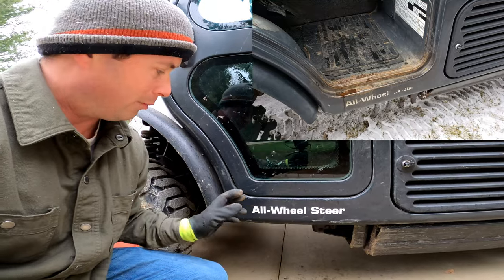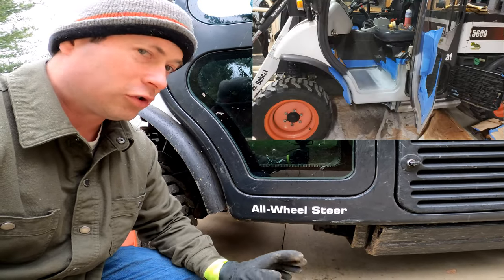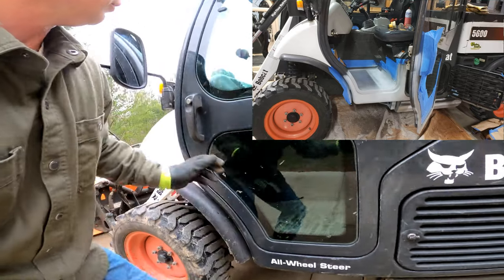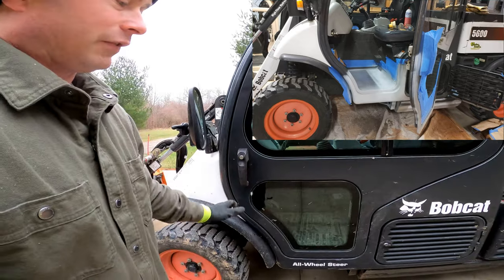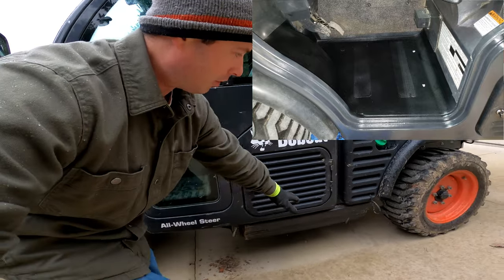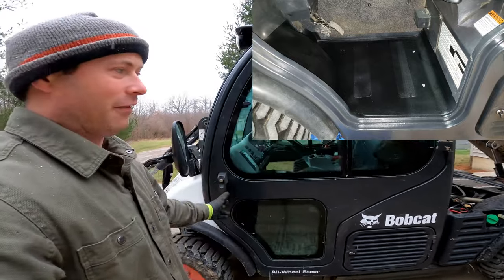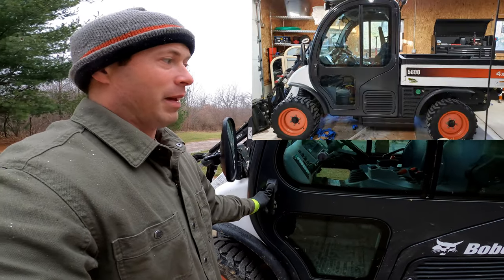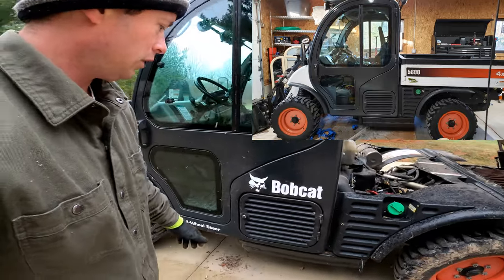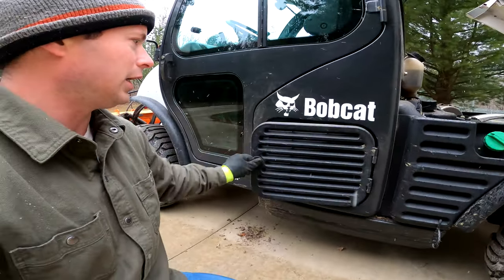This one did have some paint chips and starter rust, so I treated that. When I bought it, the paint was worn off from rubbing — not so much rust but just worn paint. That's a place to watch. If they have a Rhino liner spray across the rocker or something like that, it might be hiding a rust problem. Watch out for that.